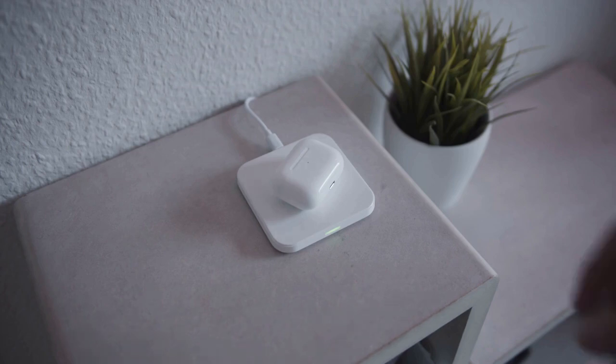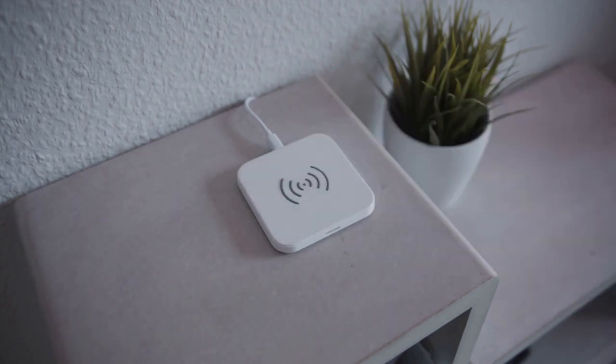If your headset still isn't working, you may have a defective device and will need to contact customer service for a replacement. We hope this was helpful.